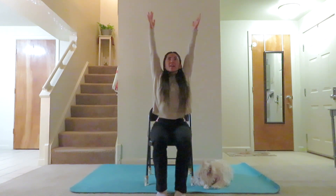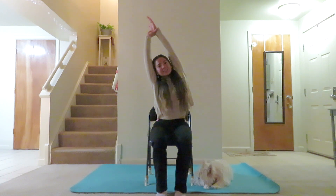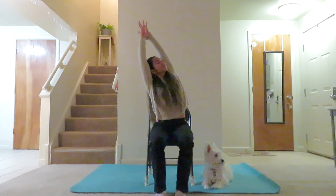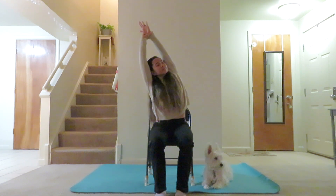Take another breath in, circle the arms up. Taking our left hand grabbing our right wrist, this time bending to the right. Inhale, feeling the left side body stretch and open up. And exhale, relax the shoulders, relax the neck. Another breath in, and exhale, maybe peeling that left shoulder back, allowing that chest to come up to the ceiling. And exhale, just relax the shoulders, the neck, and the face. Another breath in here, and on that next exhale, release the hands.